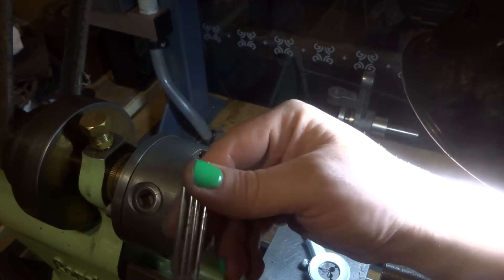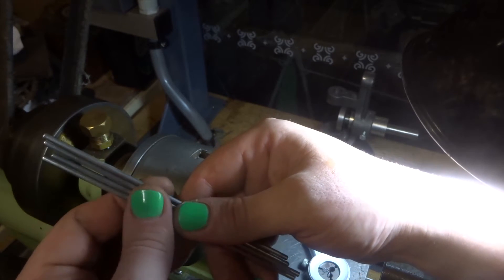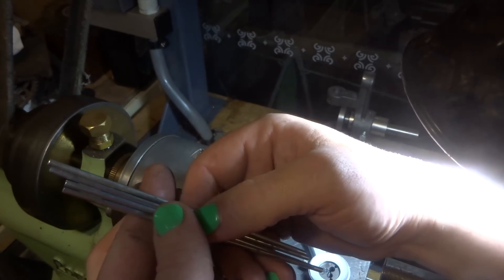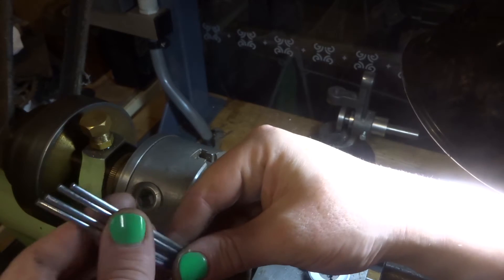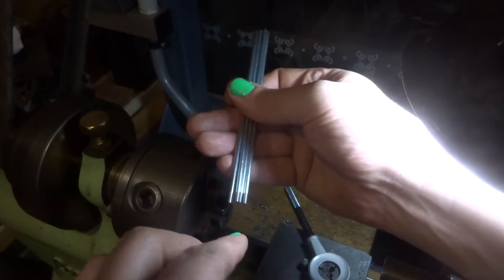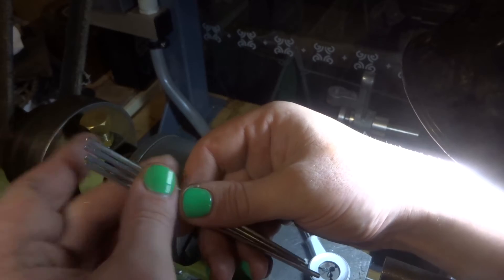I've just threaded these rods on one end, they're a little bit long still, I'm going to have to shorten them up. These were just some bits I had laying around, I think they're 3mm soft something - I don't know what it is, seems to be plated or coated with something. I think they come with a paint dish or brush holders, anyway they're useful for something. These need to be 136mm long, and they need 6mm of thread on each end. So let's get in and make them the right length and thread them.